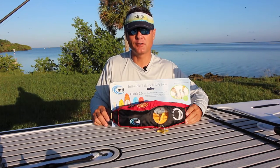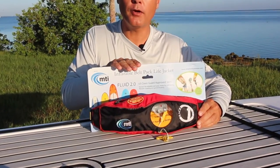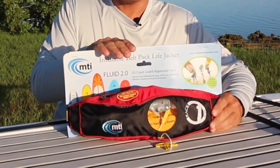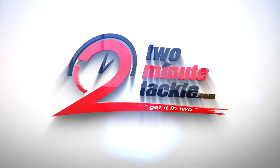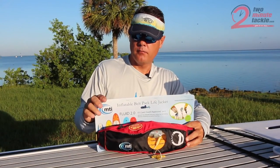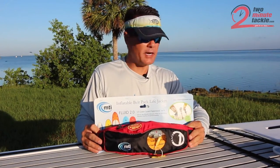Hey guys, Butch Newell here with 2-Minute Tackle, and today we're going to talk about the MTI Fluid 2.0 Inflatable Belt Pack. This is a new belt pack by MTI and it's good for kids that are ages 16 and up and over 80 pounds.